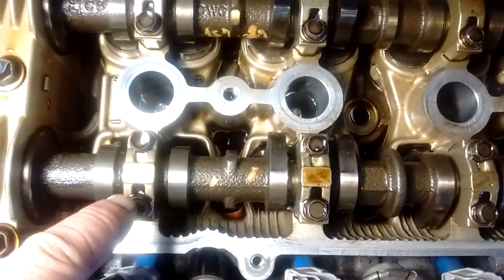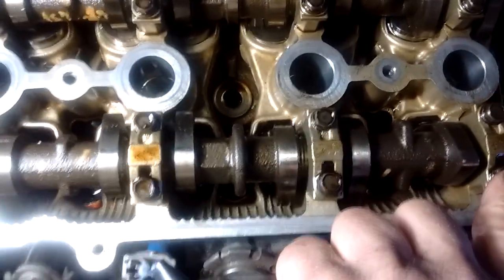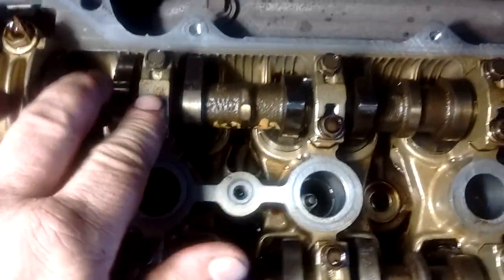Okay, back to the inside. These assemblies right here are called the cam caps — they hold the cams down. These are the four cam caps for the intake, and these are the four cam caps for the exhaust.